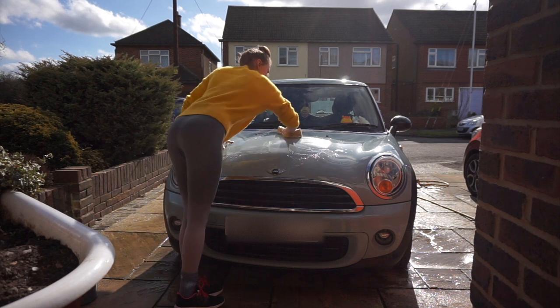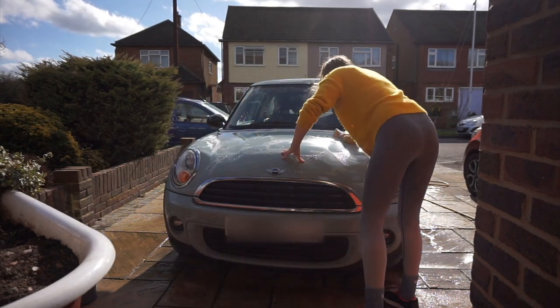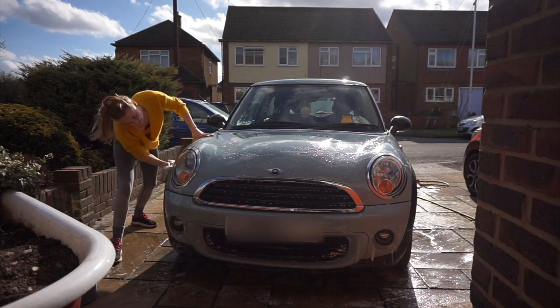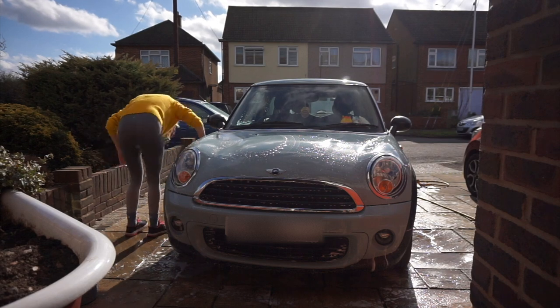Here I'm just lathering up my car with the car shampoo and giving it a good scrub. It's really annoying because when I'm at work sometimes I park under a tree, and when you park under a tree it just gets really sticky and you get really sticky patches on your car. I was trying to scrub them off but they just weren't coming off.